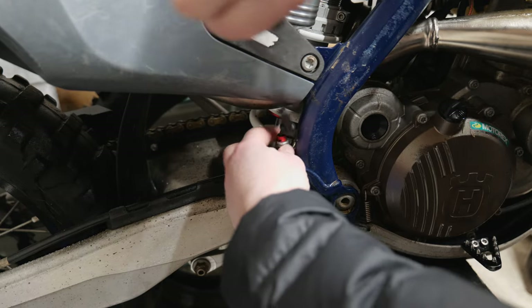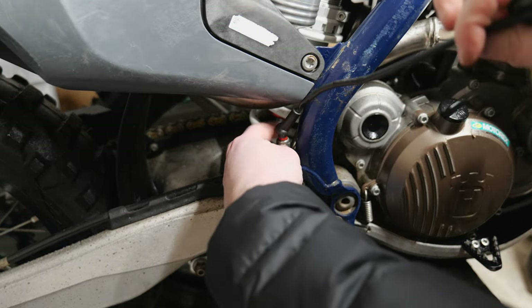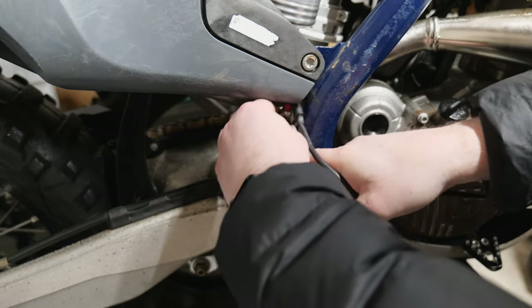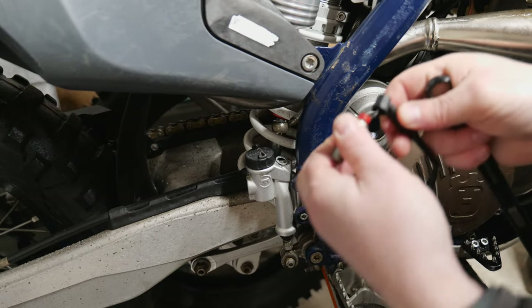Don't try doing this without unclipping the white clip because you can see it's spinning around. If you're trying to do this without disconnecting it you're going to end up snapping it because you can see it will twist.